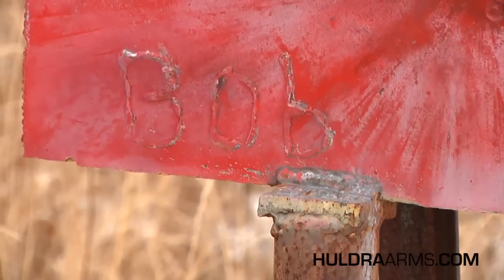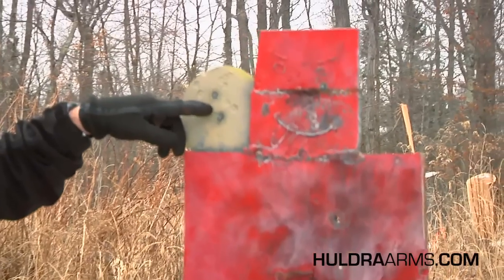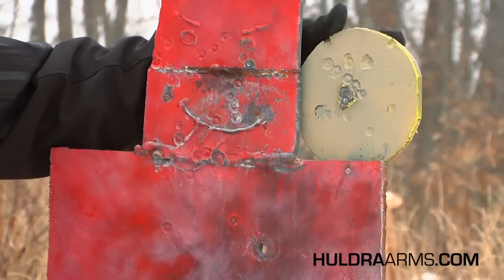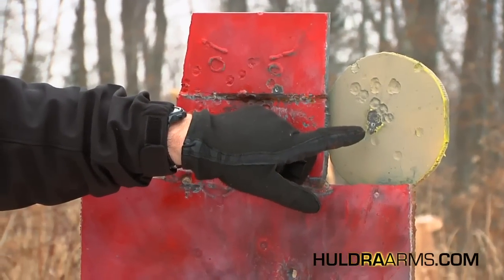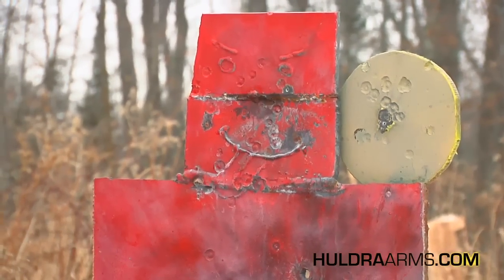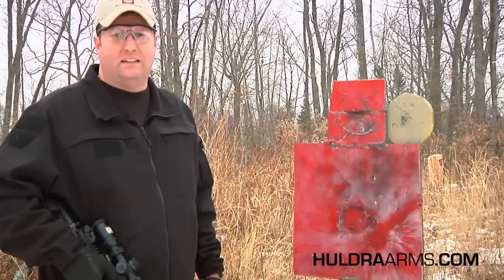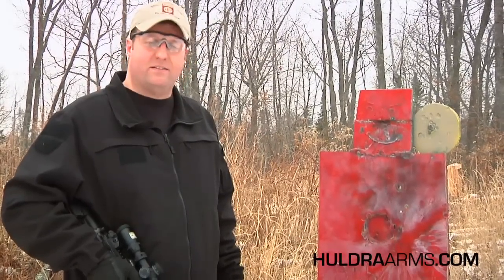As you can see, Bob is this guy's name, and we clearly saved Bob's life today. We got two shots almost dead center in the head of the terrorist. And then going back to the other side, it was a little more accurate — we got two shots dead center. Again, that's with the Huldra Mark IV Tactical Elite. For a rifle straight out of the box, that's pretty good accuracy.